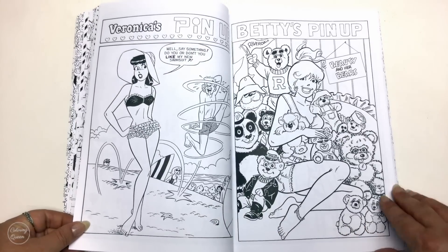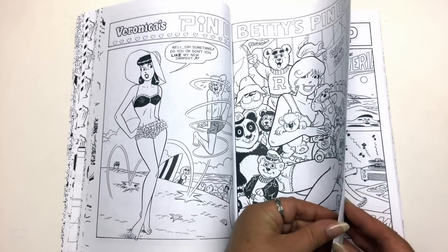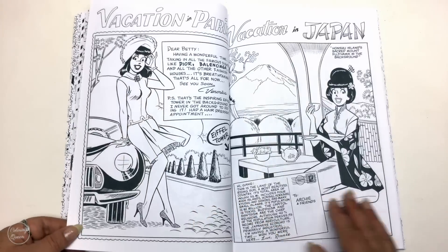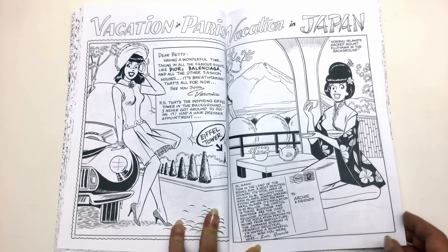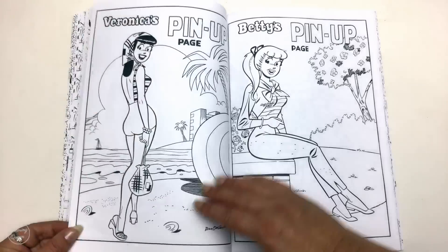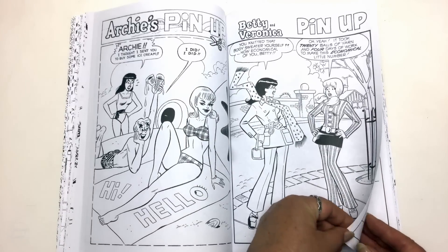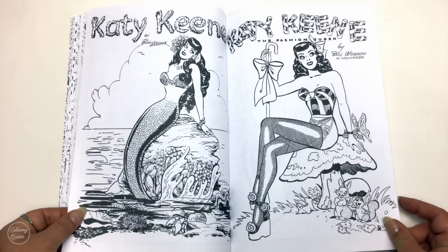Look at all the cute little bears! I love these pin-up style pictures, they're so cute. We've got all the little postcards and these ones are so great with the traditional comic bubble.